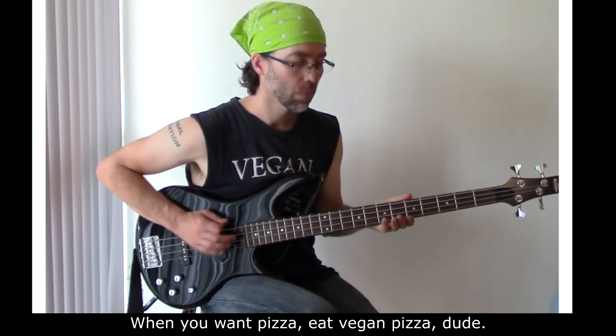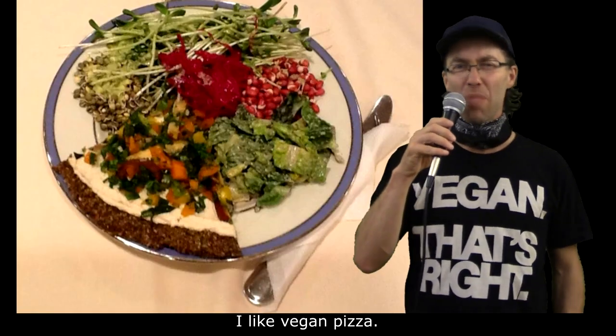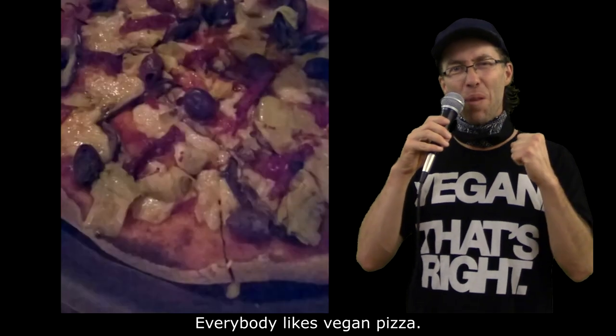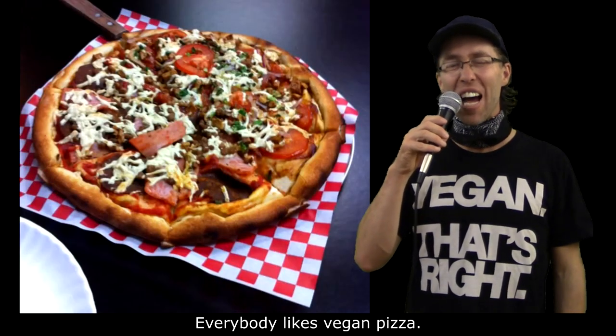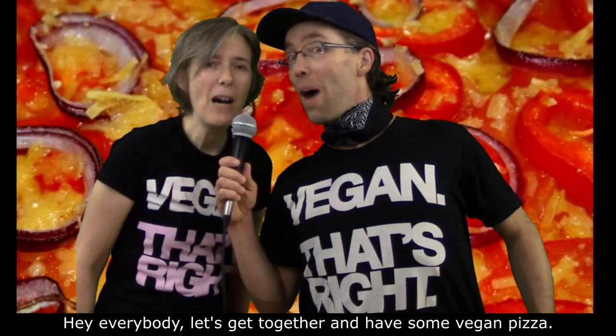When you want pizza, eat vegan pizza. I like vegan pizza. You like vegan pizza. Everybody likes vegan pizza. It's very good. Hey everybody,